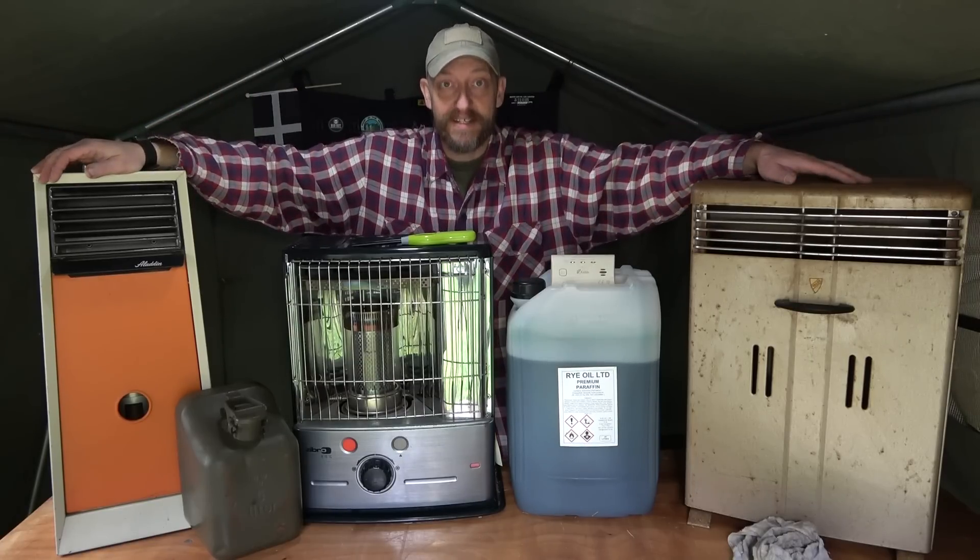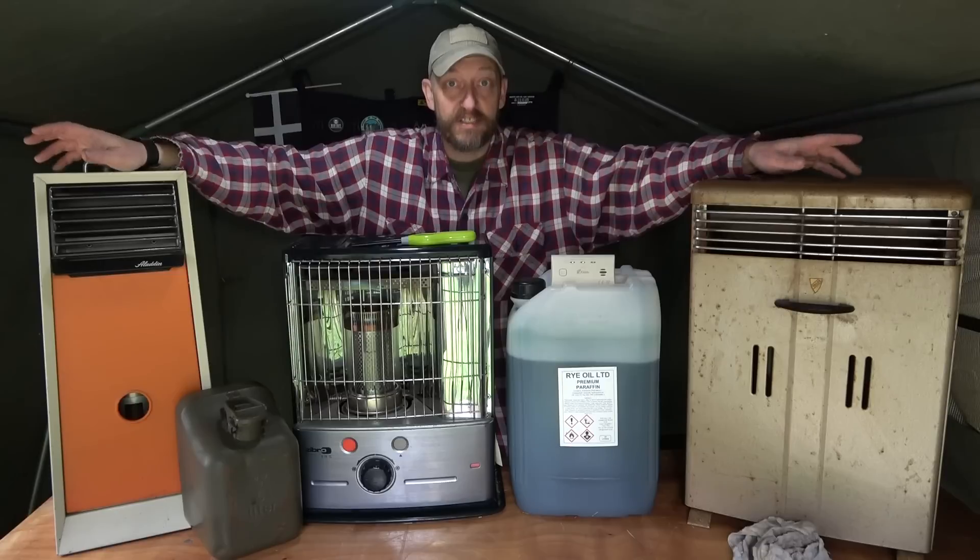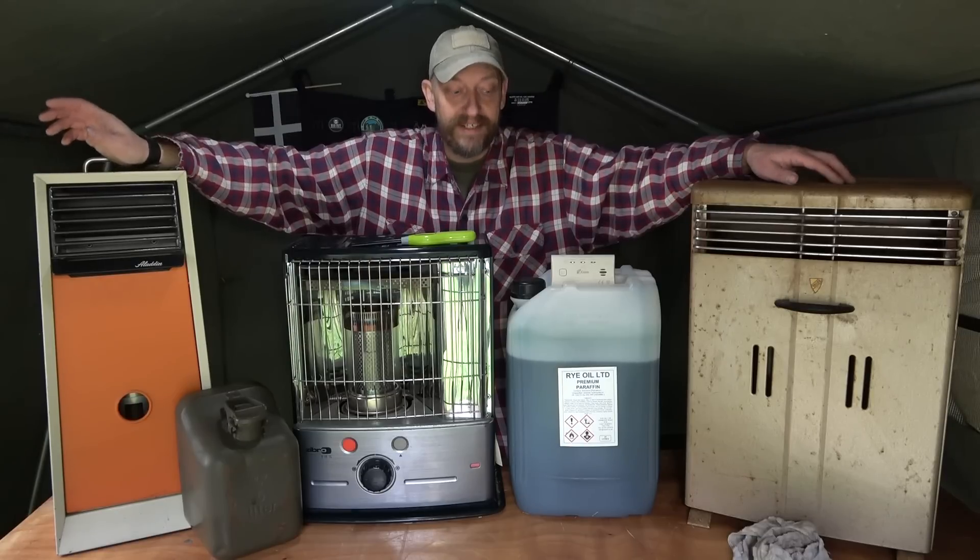Today we're talking about paraffin heaters, or kerosene heaters as they're known in the US. Old school - had these for years. Very reliable, but you must make sure that you maintain them and keep them clean and in good working order.